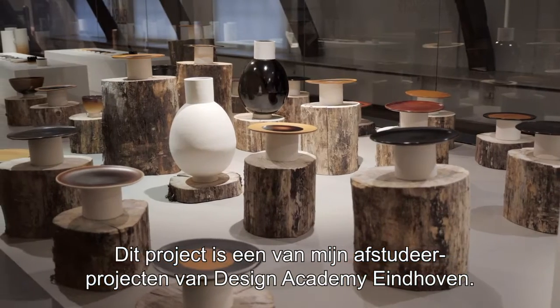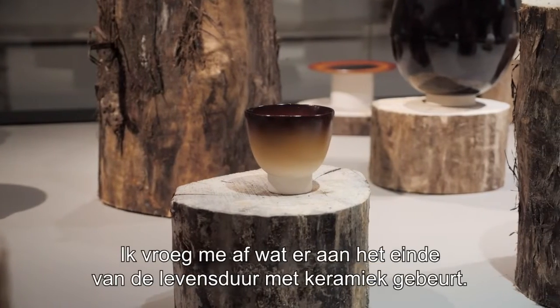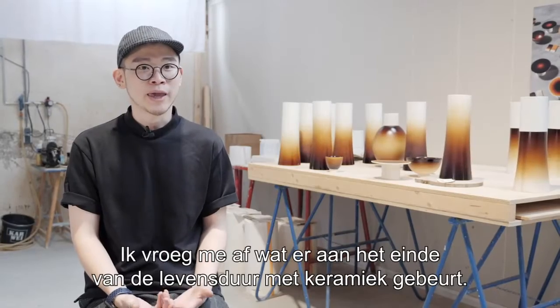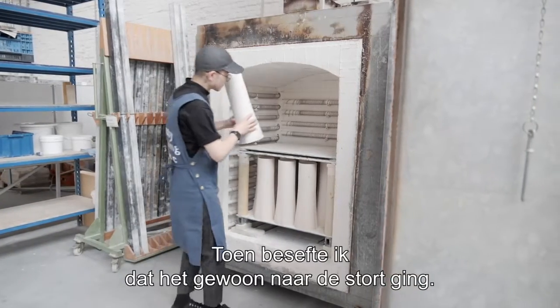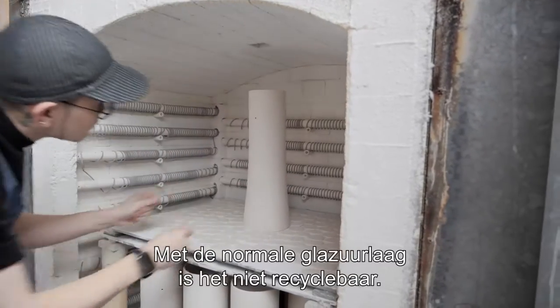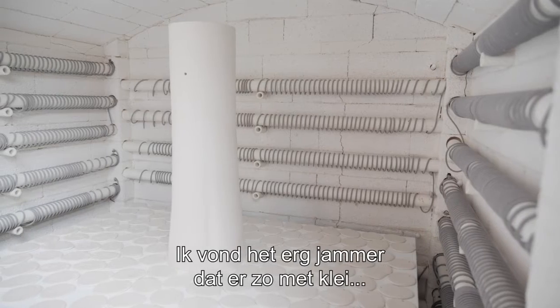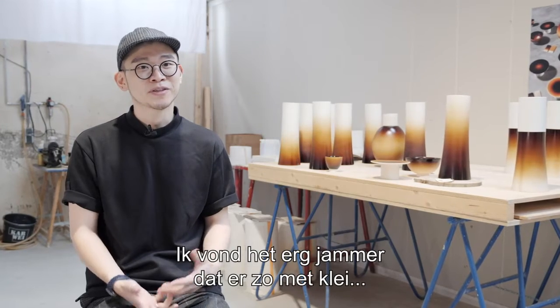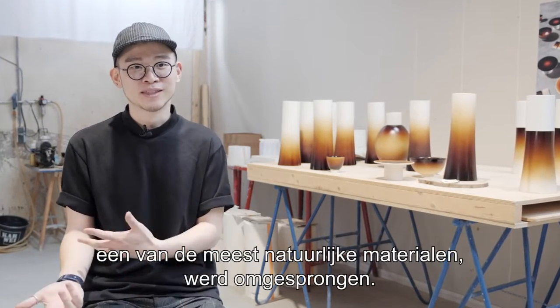This project is one of my graduation projects of Design Academy Eindhoven. I was wondering about how the ceramic ends up after their service life, and then I just realized that it's just ended up in the landfill. Because of the normal glazing, it's not recyclable, so I thought it's a very shame — because ceramic, the earth, is one of the most natural materials, and it's just treated in this way.